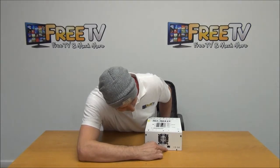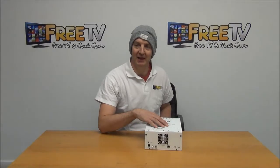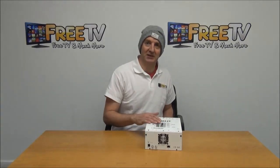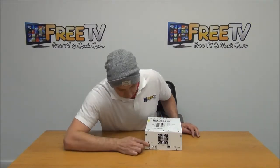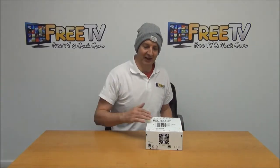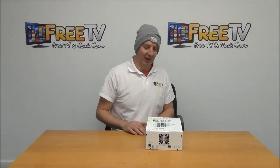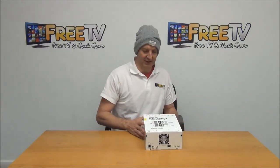We also have an Ethernet port on it here, and what we can do is output this as an IP signal as well. So if we have an IP network set up, we can push all the channels through it and use this as a head end in that manner — which is very, very impressive. We have our LAN connection here where we connect this to our PC, and through that interface we can set our initial output frequency and other settings. There are some quite good tools that come with it for that.